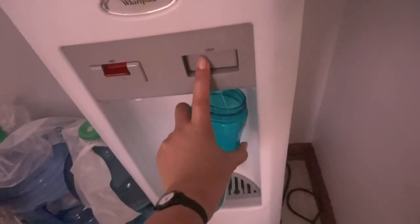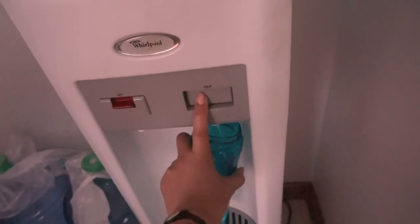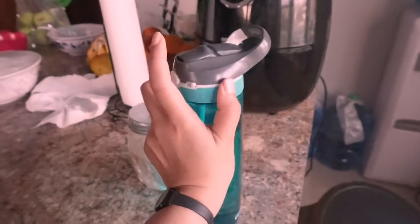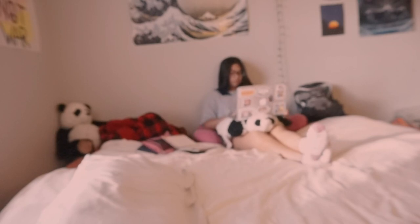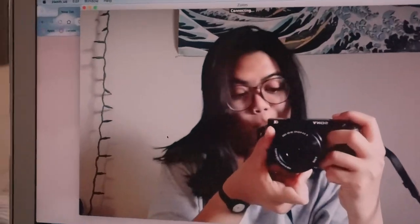Here's me getting water, because you have to stay hydrated. Here's me scrolling around on my phone, which I do a little bit before school. Here's me and my coffee, and Zoom University.